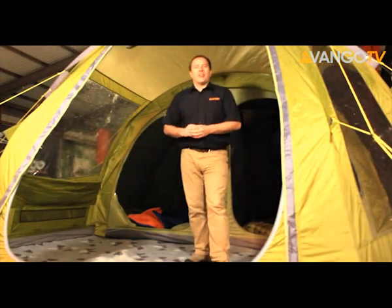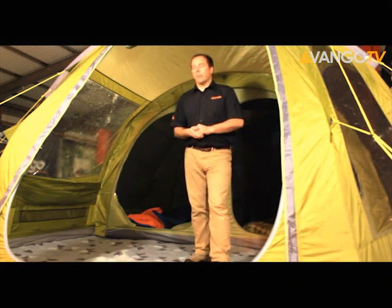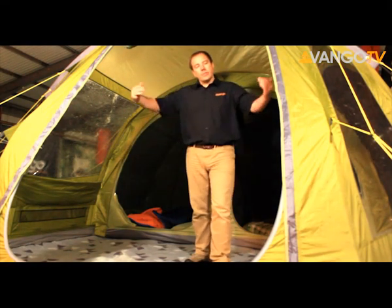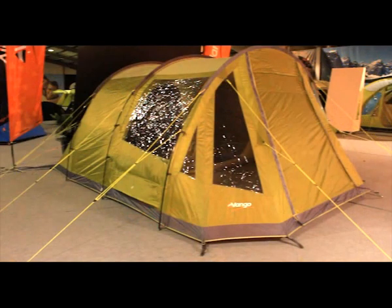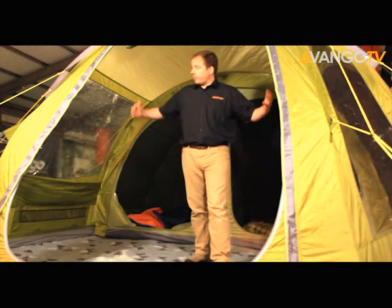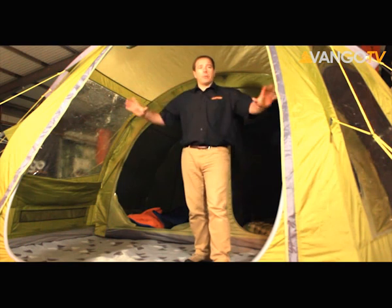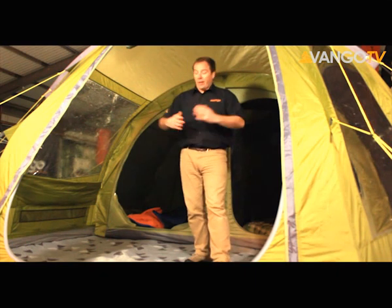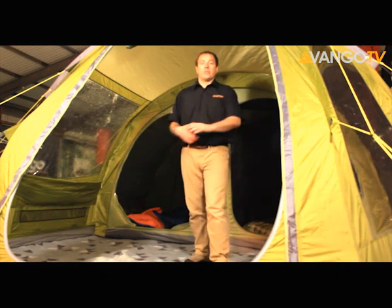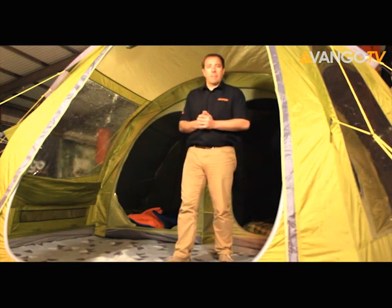So here we are inside the Isis V. As you can see, loads of space in this living area. And that's largely down to the vista front that we put on this tent. It's a large arc shape and we've put lots of windows all the way around. That has several benefits — one being that it floods the tent with lots of light, but it also gives you great panoramic views when you're sitting inside your tent. And it also gives you masses of space in the living area. There's lots of room here for furniture and any of the camping kit.